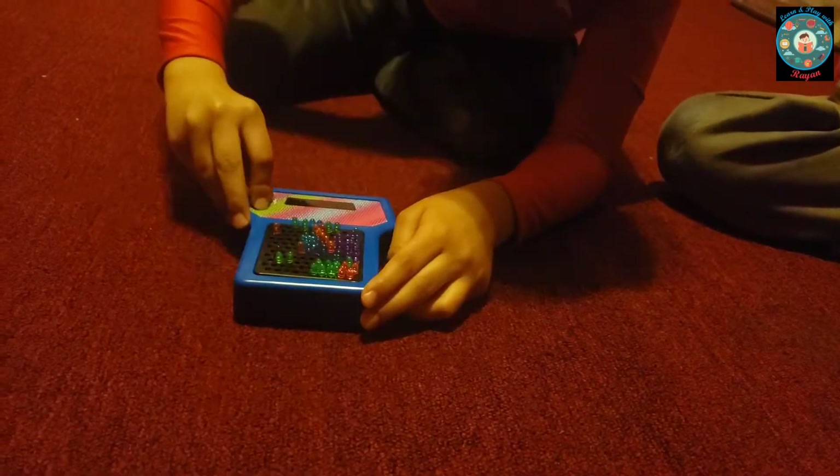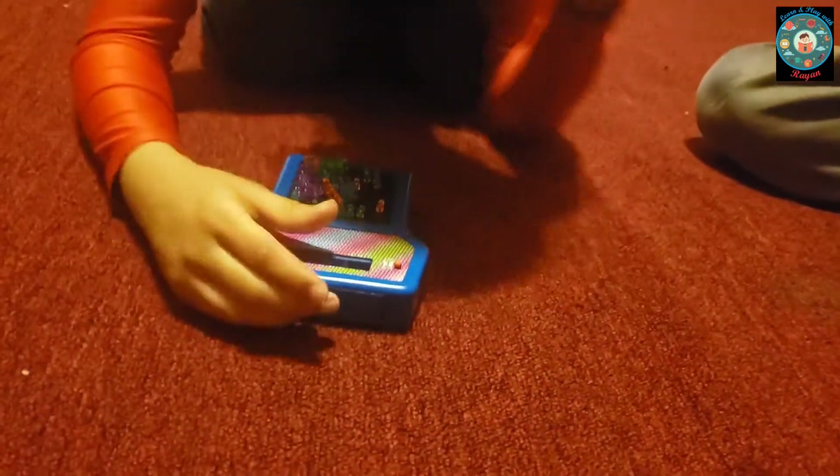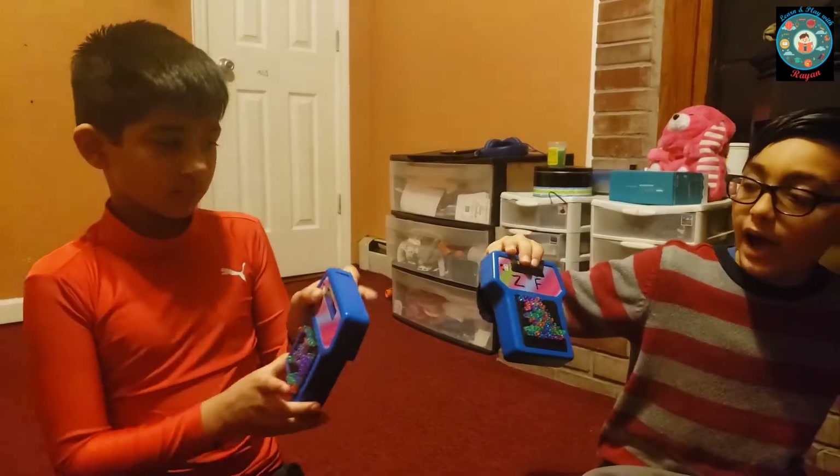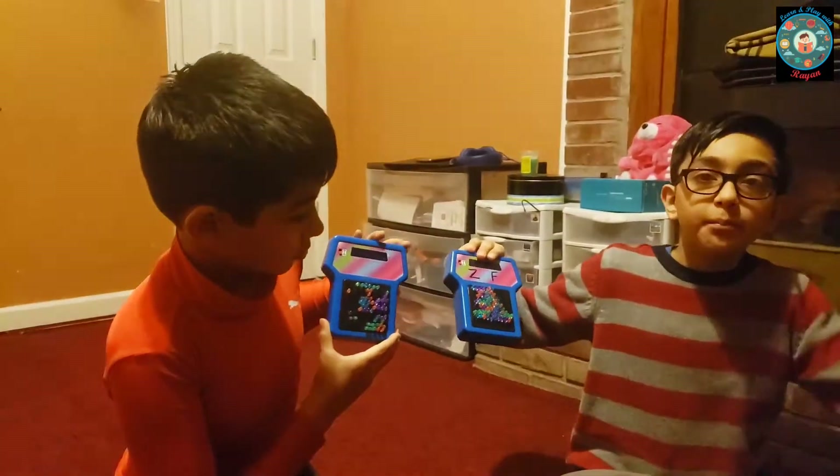I'm going to close it. Bye. Bye guys. Tell us in the comments which one you like better — mine or Rayon's. Bye guys.